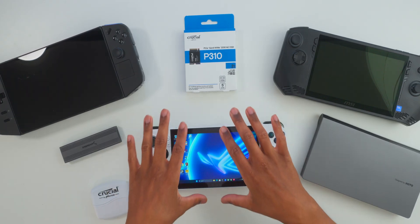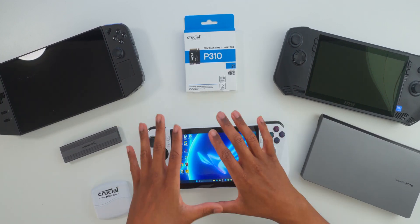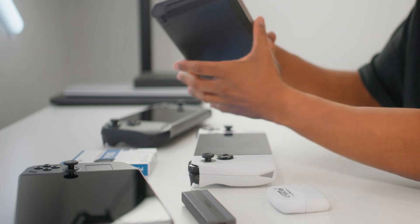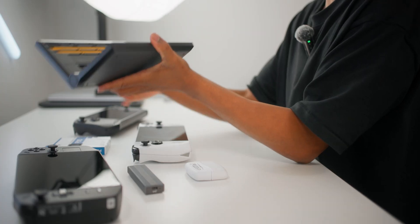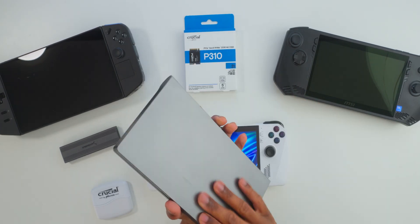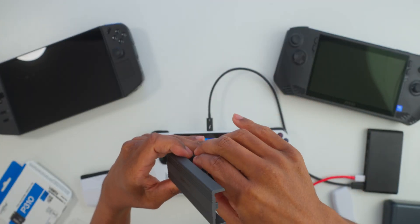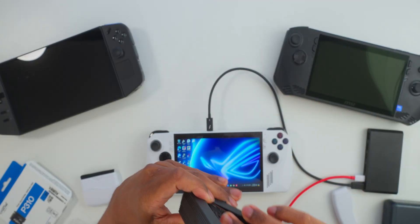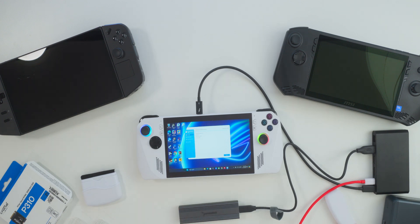For today's video we will be doing a quick internal SSD storage swap to show you how easy it is to do. I have a precision electric screwdriver — link down in the description below. Another thing that's definitely necessary is an external hard drive enclosure, because this is the fastest way to do this swap — we will clone the internal drive onto this Crucial enclosure instantly.